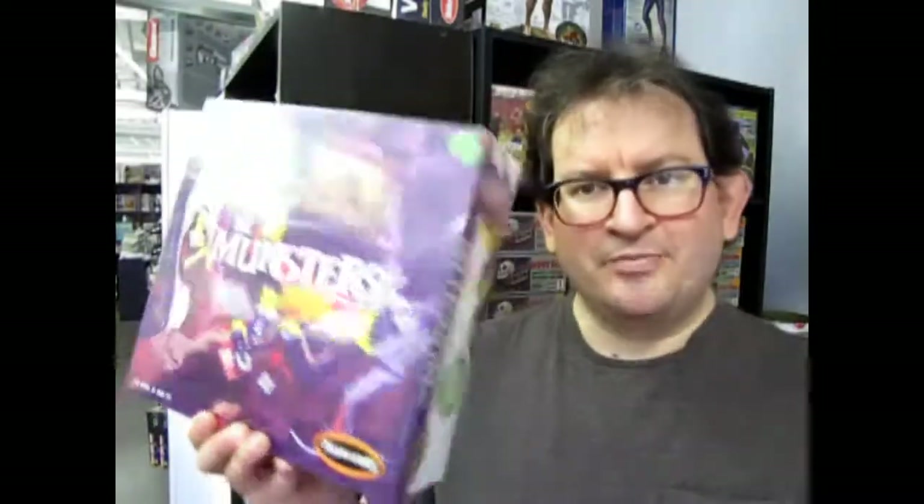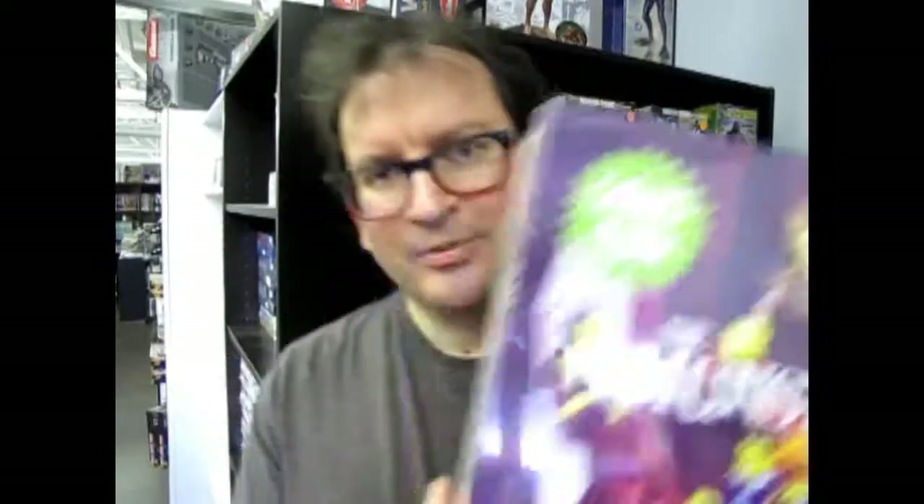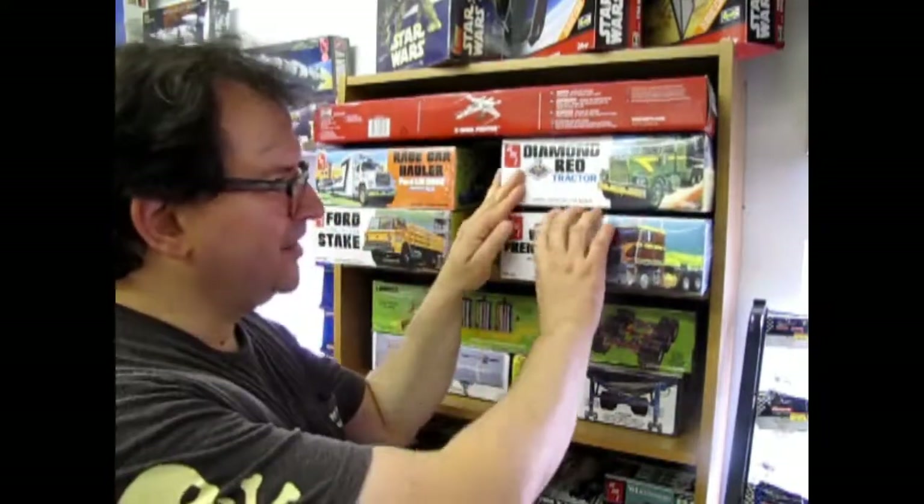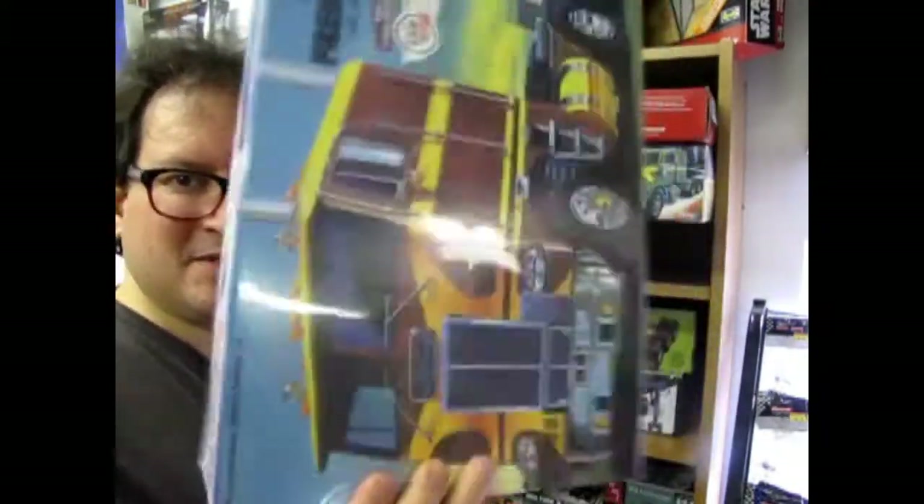What's in the box? What could it be that's hiding in here for me? What's in the box? Is this a model kit or what's in here for me? What's in the box? How hard is it to put together? Is it made of leather? Hey, what's in the box? Today's episode of What's in the Box was filmed right here at Monster Hobbies in High River, Alberta, Canada.